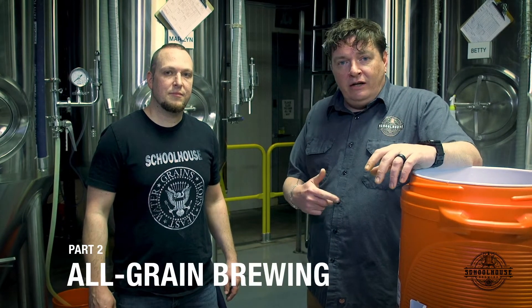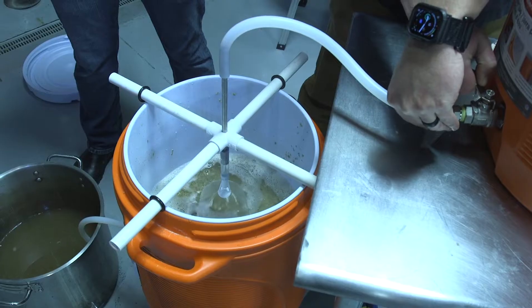Today we are going to actually use the equipment that we built in our last video. We do have, once again, our hot liquor tank, our mash tun, and then our kettle.